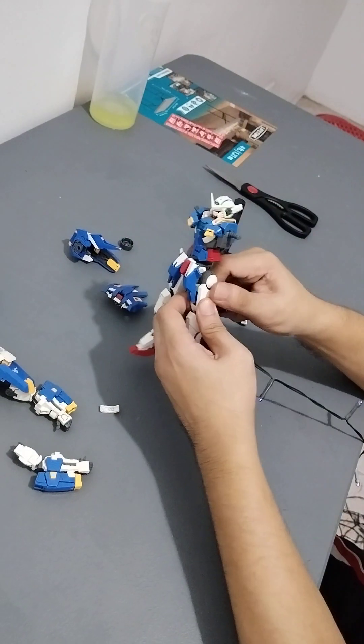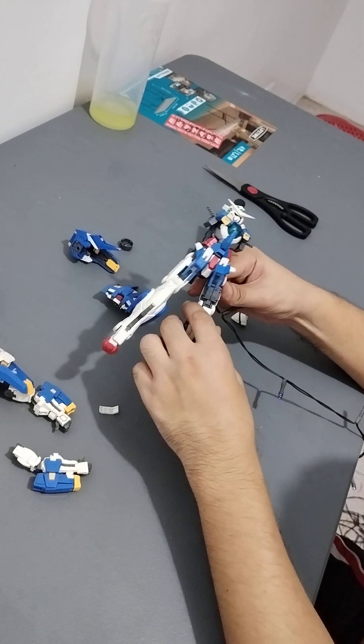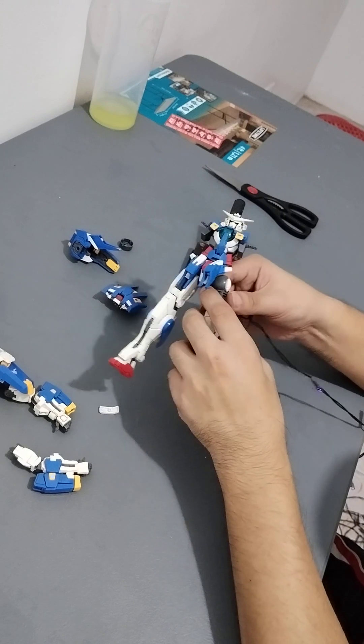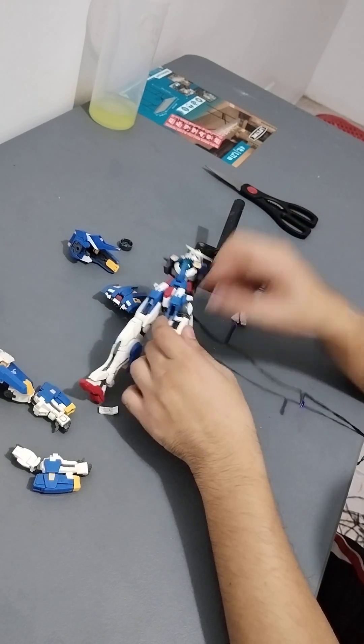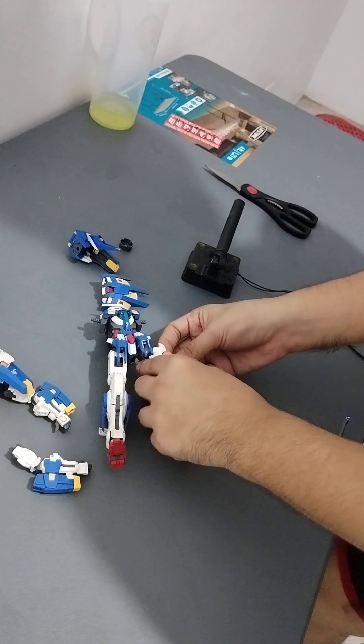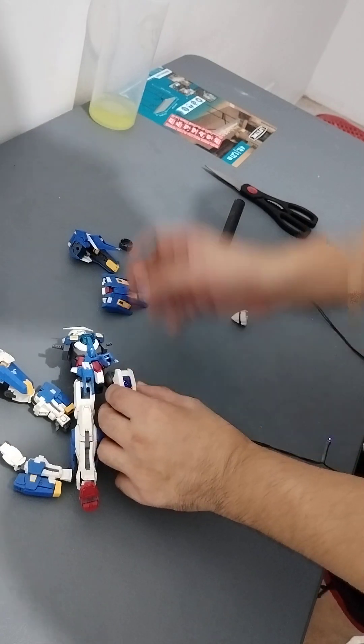Let's see what else we have here. How can I light up this clear part? I can't unless I drill holes. They should have made it hollow. I think I'll need to mod it. This project will take longer — I want to level up the mod.